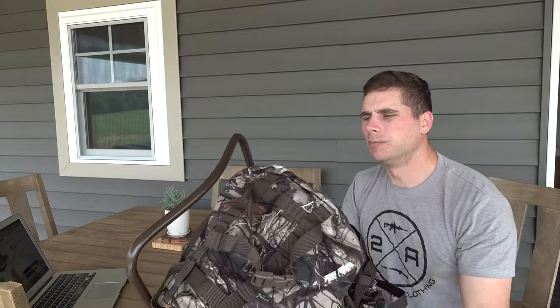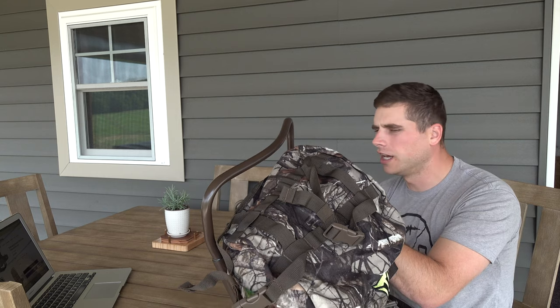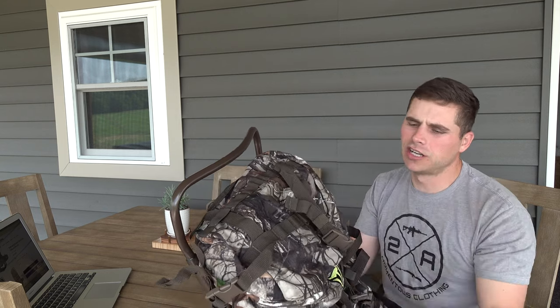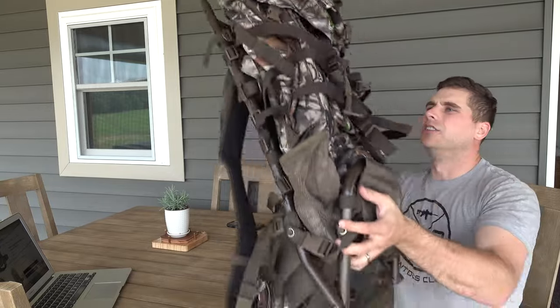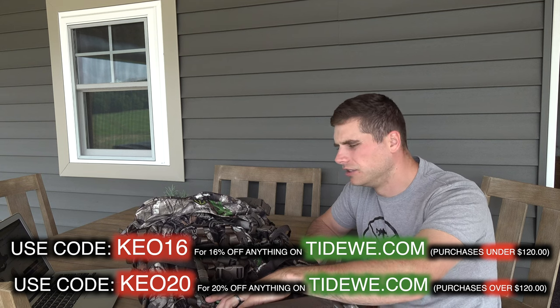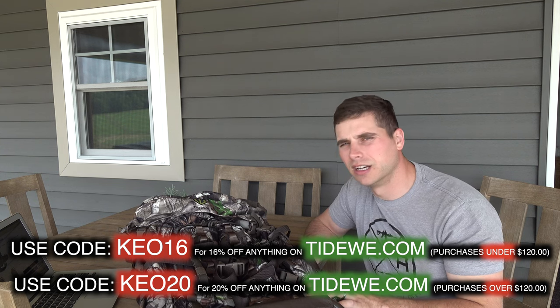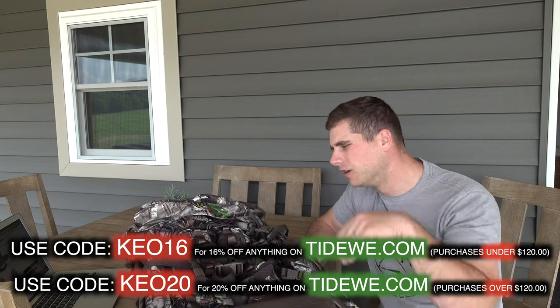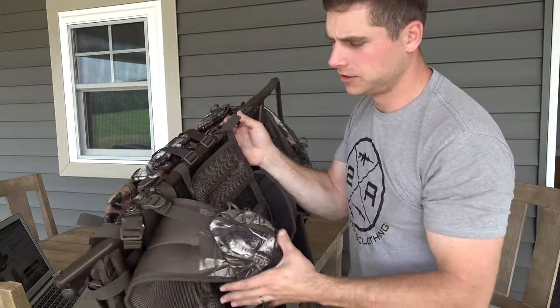This pack comes in a couple different styles: Next Camo Gen 2, Realtree camo, or black. This one is Realtree, and right now it's listed on the website at $149.99. You can get a 60% off discount if you use the code I put in the description. Check them out at the link below. These are a heck of a nice pack if you're planning on going out west and packing out from a base camp. If you have any questions about the pack, put them in the comments below and I'll answer them. Thanks everybody!